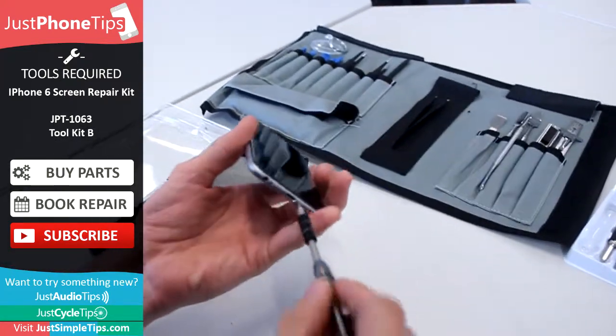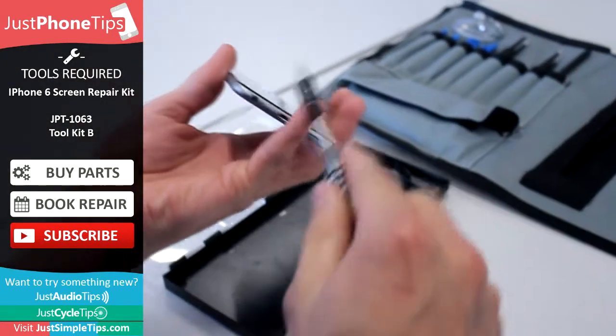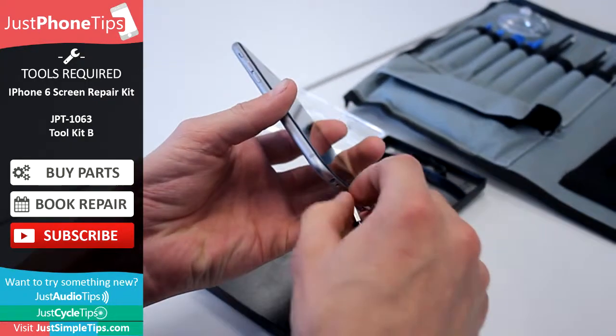Firstly, there are two pentalobe screws in the bottom — remove them both, and then you will need a suction cup to remove the screen.